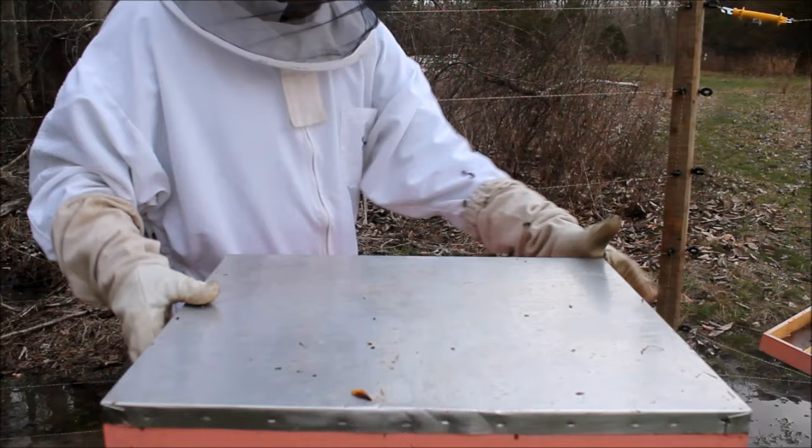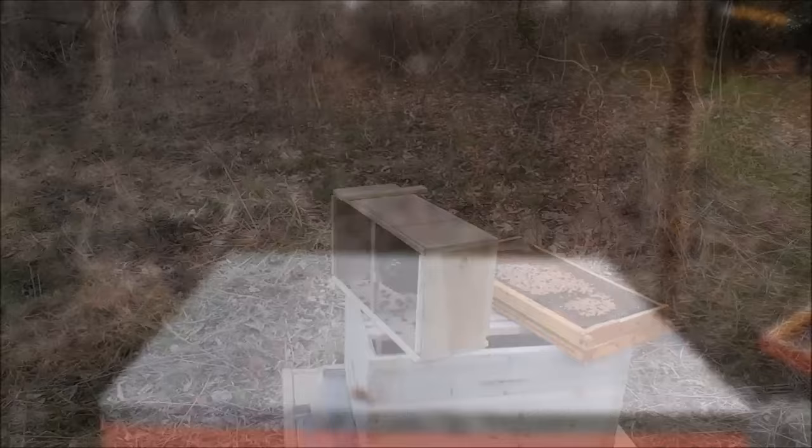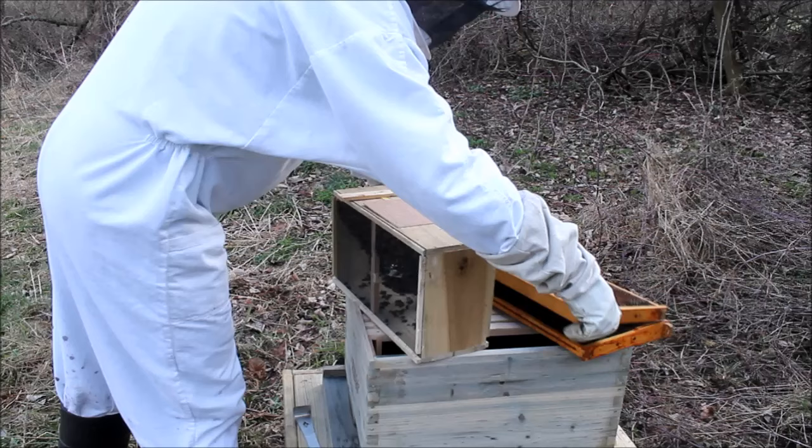So that pretty much wraps it up. I'm going to take everything over to the new hive, and it's time to set up the new hive and unbox the three pound package of bees. Okay, so we're in the new location. As you can see, it is much, much drier. And those are the two frames that I took from the other hive.